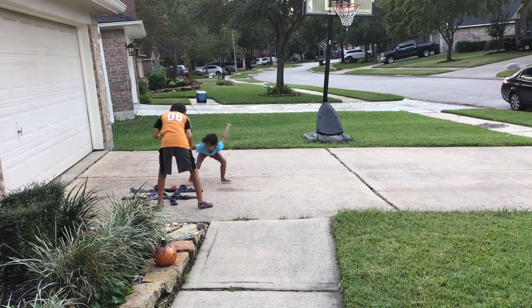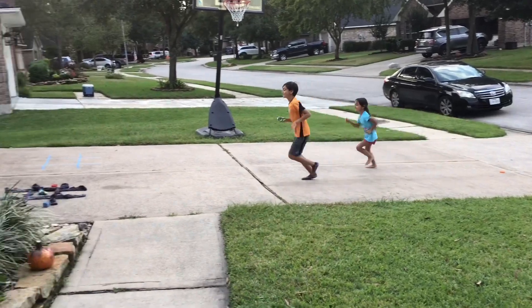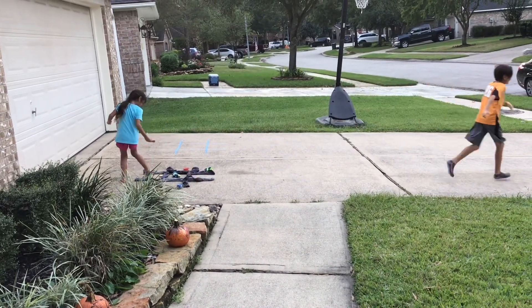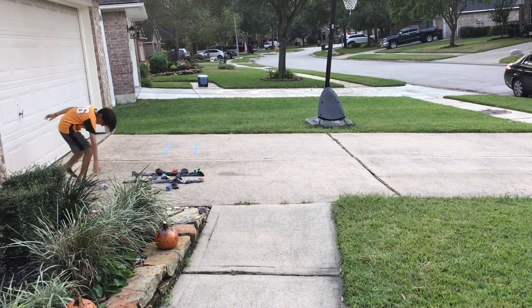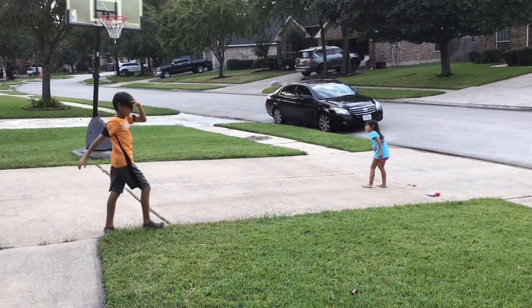Remember, tic-tac-toe is just three in a row — either straight, vertical, horizontal, or diagonal. And we have a winner! Good job, Amari. Good job, Mila.